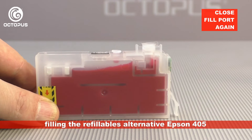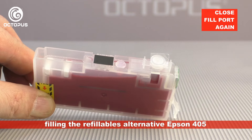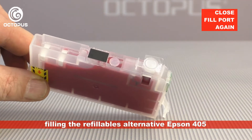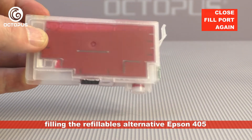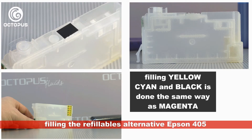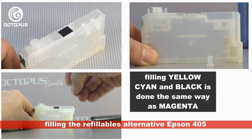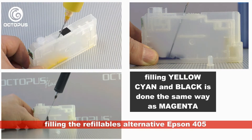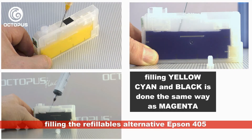After filling, make sure that everything is closed — in particular the fill port for the ink. Check more than once that the plug sits inside the opening flush and correctly. The cartridge must be non-dripping when pointing the fill port downwards. To ensure the best performance we recommend using the full set in your printer. The colors cyan, yellow, and black can be filled the same way as shown with the magenta cartridge, applying the same process and the same amount of ink.